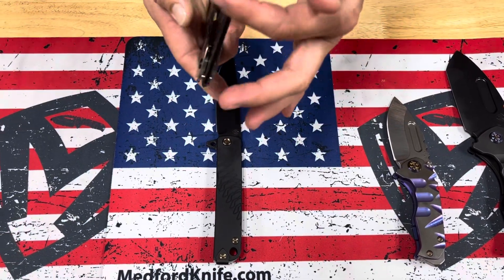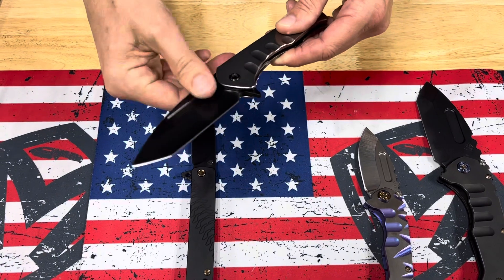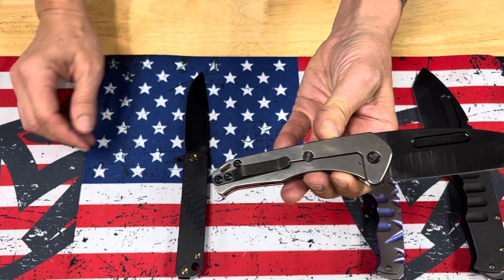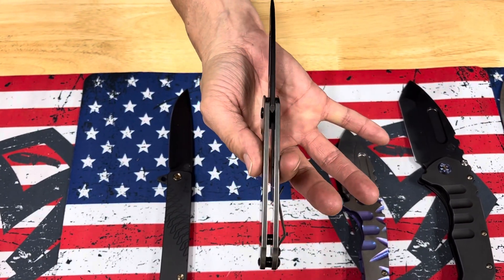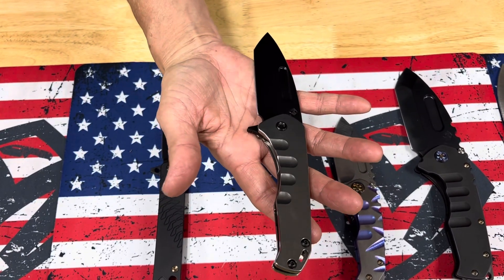Second knife is the Praetorian Slim Flipper. Again S45 — this one's a PBD tanto with tumbled handles, PBD hardware and clip, so reverse tuxedo on this one. This knife is awesome. It's so lightweight and so easy to deploy, to flip, and carry.